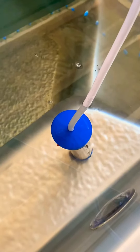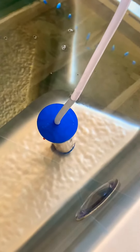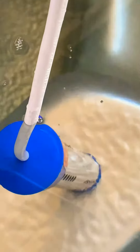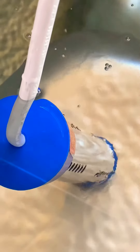The heat surrounding it is already causing the water to boil. You can see the heat inside — it's already boiling.